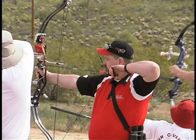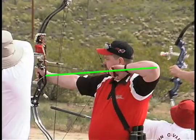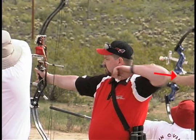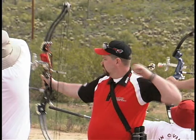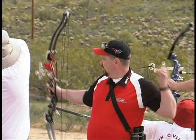This shooter is much more classic in his approach. He starts out in line and pulls straight back with back tension. His add-on follow-through degenerates into a collapse, but the shot is over by that point, so it doesn't affect the arrow flight at all.